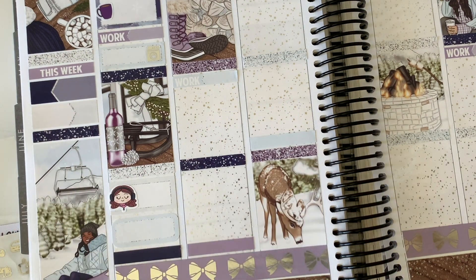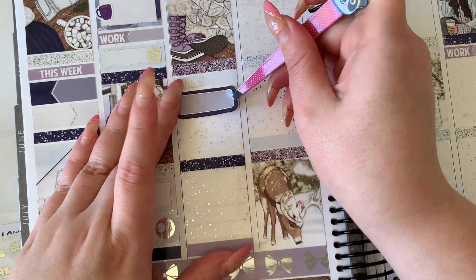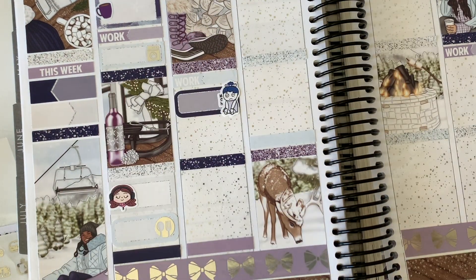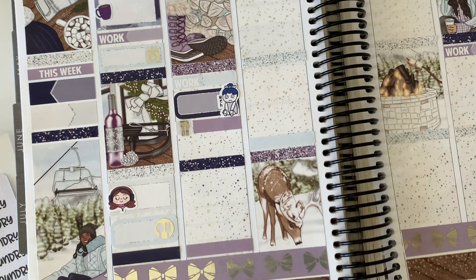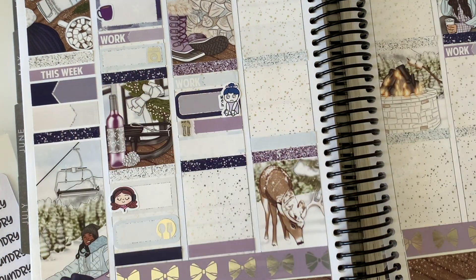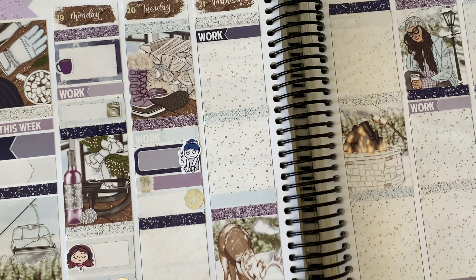I did some laundry, marked in with a script from Stella Beau Sticker Co and a foiled icon from the wiggle. I marked in that I listened to the Dark History podcast by Bailey Sarian — haven't listened in a while so I have catching up to do — marked with a Fox and Cactus girl. I also marked in that I had some pumpkin soup for dinner with an icon from the wiggle, and last but not least I marked in a Dead by Daylight stream with a little laptop sticker from Arctic Paper Studio.